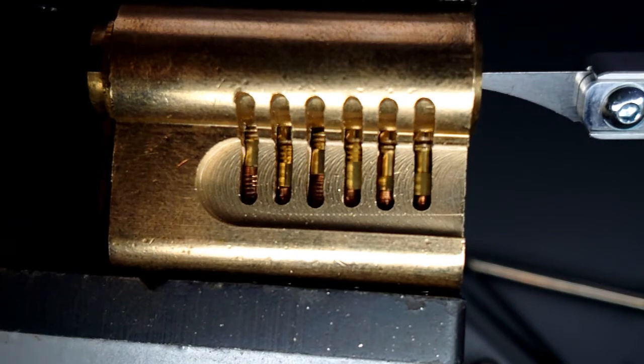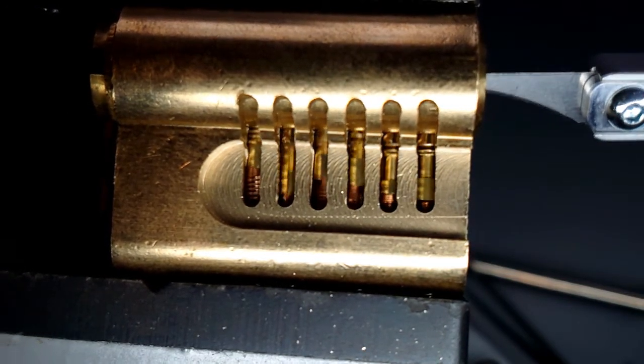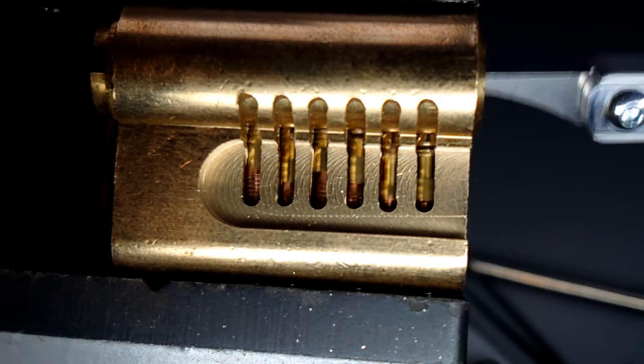And in this one, you can see the key pins — which are the ones that the key would hit — you can see them pushing the driver pins up and down.